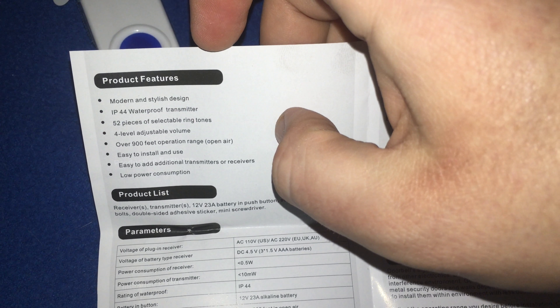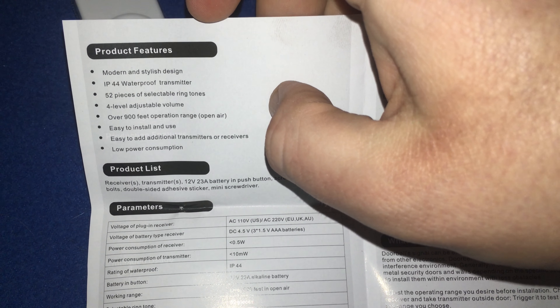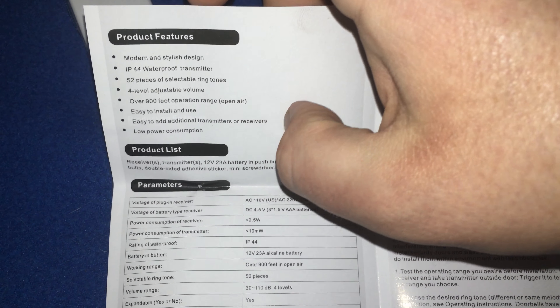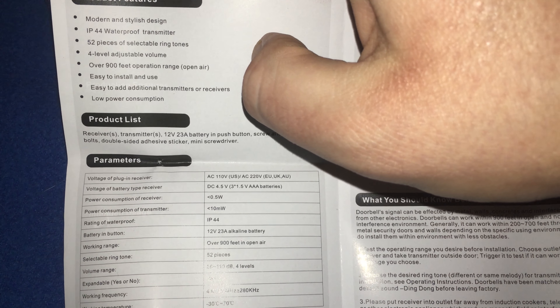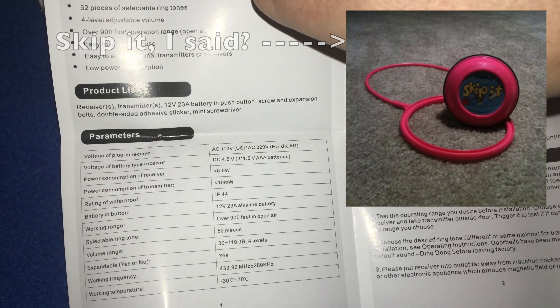You get a modern and stylish design, an IP44 waterproof transmitter. With IP44, the first four is your dust, dirt, etc. — protection from solid objects greater than one meter, like screws, nails, large ants, and wires. The other four is for water — equivalent to an IPX3 water sprayer, or maybe like moderate rain. Please make sure you install the transmitter far away from anywhere it's going to get rained on. You get 52 ringtones, four levels of adjustable volume, over 900 feet of open range, and it's easy to install, use, and expand with additional transmitters and receivers. You also get low power consumption. The product list we already went through, so we're going to skip it.